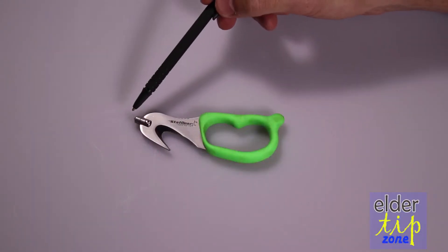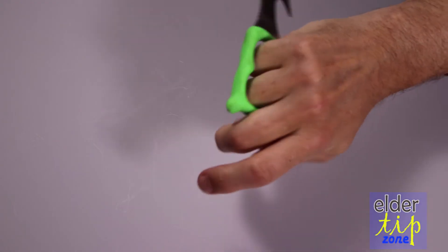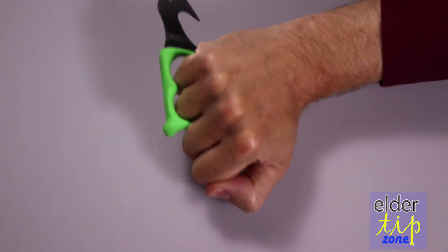Secondly, it's got a pointer so that you can break glass in a car. You can hold it like that and then pound that way.